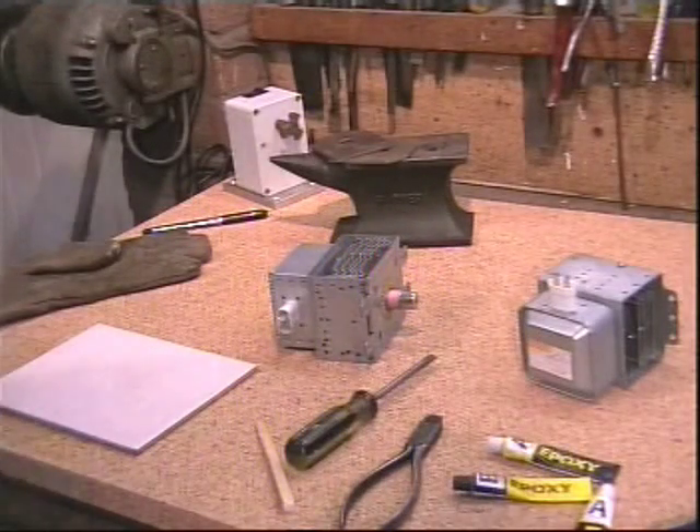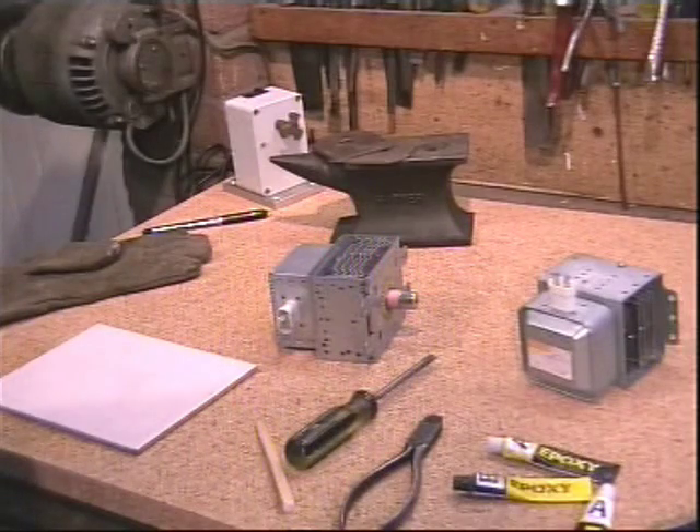Having stripped our microwave oven and salvaged many useful components, today's project is to make a search and recovery magnet.